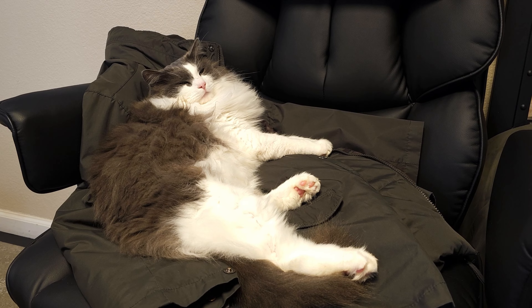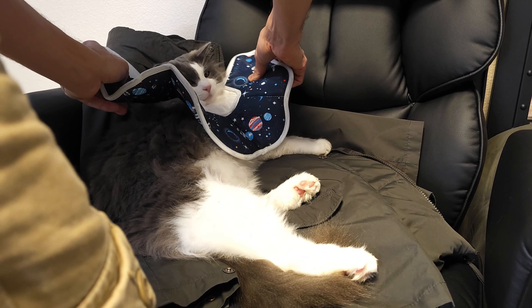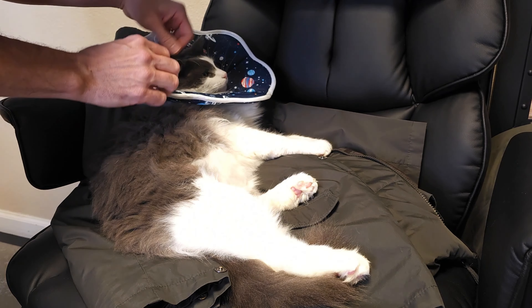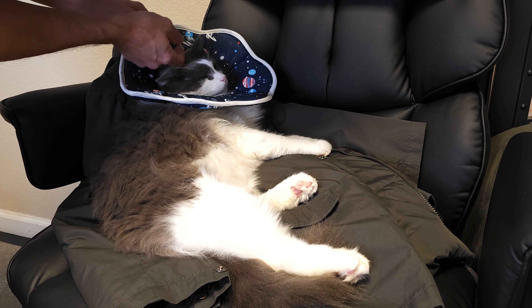Alright, here's Boogie. He's tired. We'll put this little collar on him and see what he thinks about it. It's okay Boogie. There he is — and there he has it.